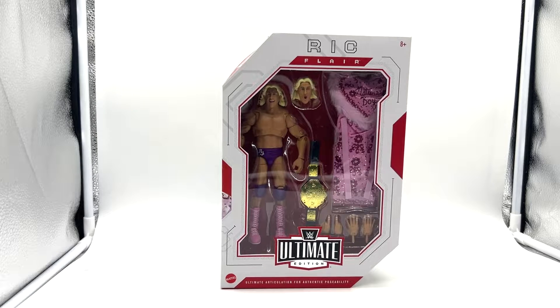Hello there and welcome back to the channel. Today I have another review for you, this time the WWE Ultimate Edition Ric Flair from Mattel. Just a quick heads up — if you're not a fan of Ric Flair, then what are you doing here? But if you don't like him or his woo, maybe stop watching now because I'm going to be popping those in all over the place once I edit this video. So don't say you weren't warned.